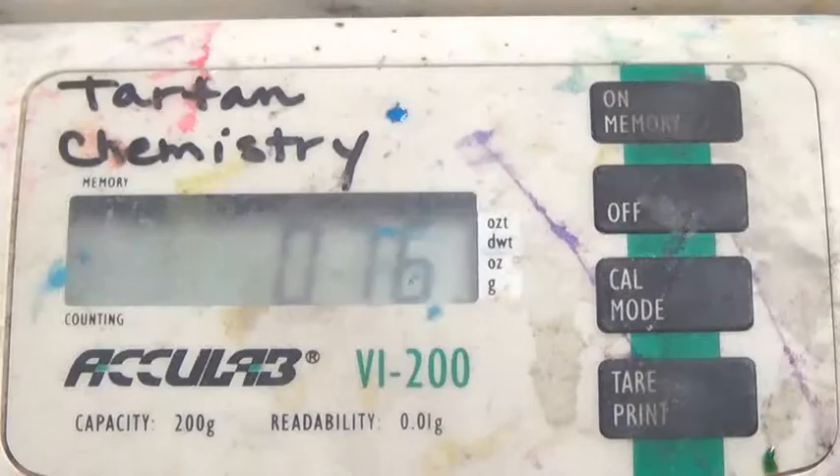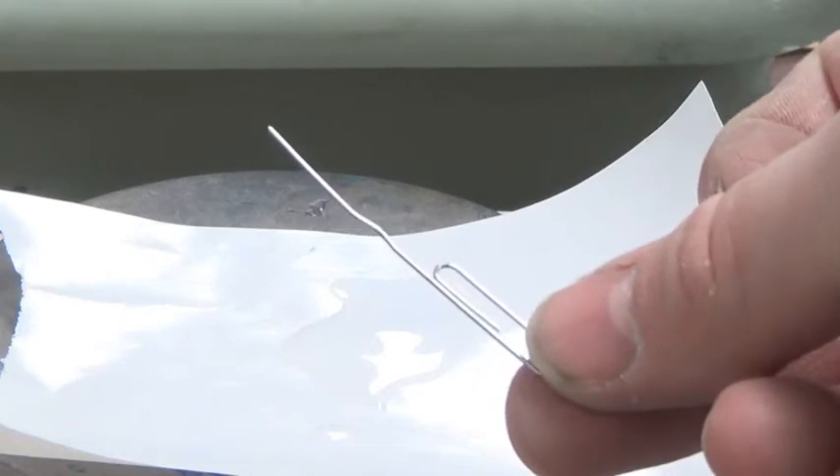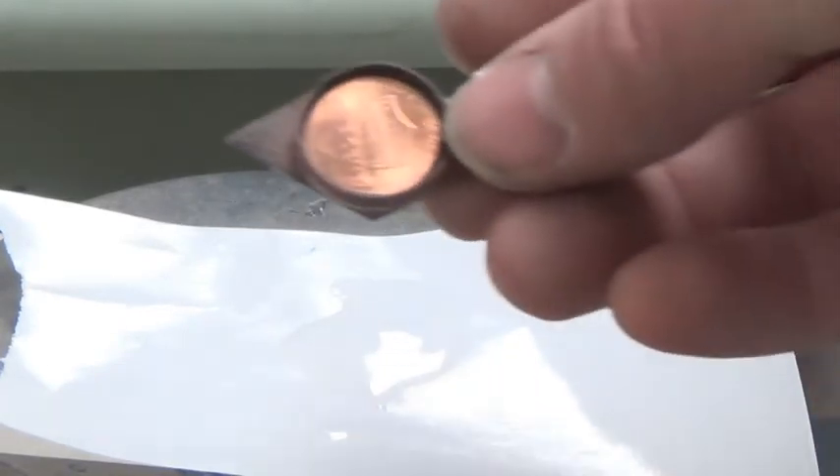Now what I'm going to do is take the resulting mixture, mix it with a paper clip, and pour it into my bezel. So let's go.